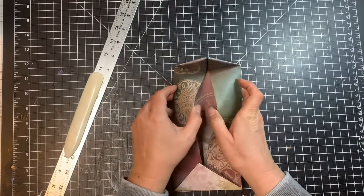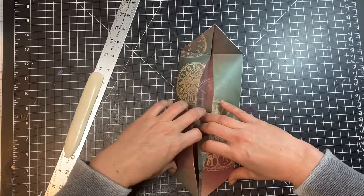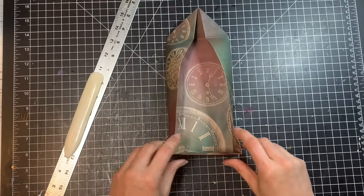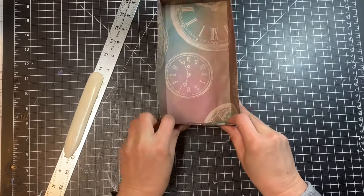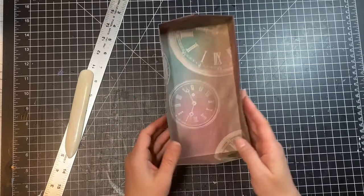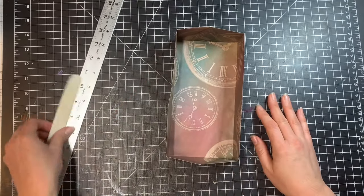Our box is almost done! Open it up gently — you can see the triangles flipped back out, but those are going to be the sides, so push them in and square off the edges based on those side creases that we made. Look at this wonderful box! It's a perfect box to store some of your little pieces of ephemera in.